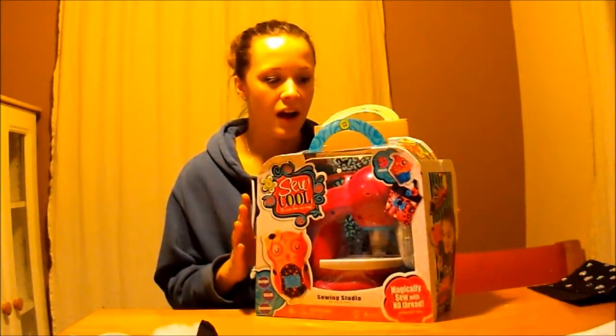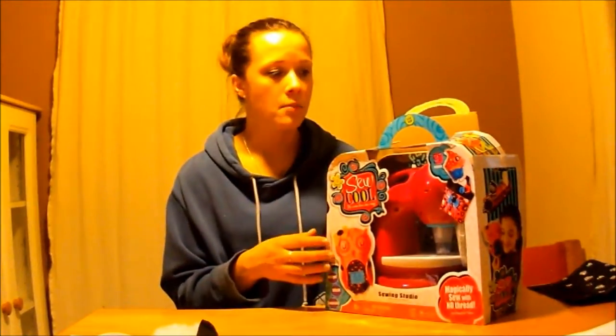Hey everybody, it's Mikel Moose, and today I'm doing a review of the Soo Cool sewing machine. This is actually the second sewing machine that my 9 or 10 year old daughter has gotten. The first one didn't really work so well — it was really complicated and hard to figure out. So I thought when she got this one as a birthday present, it would probably be just about as hard. You can purchase it at Walmart or Toys R Us; it's about $30.